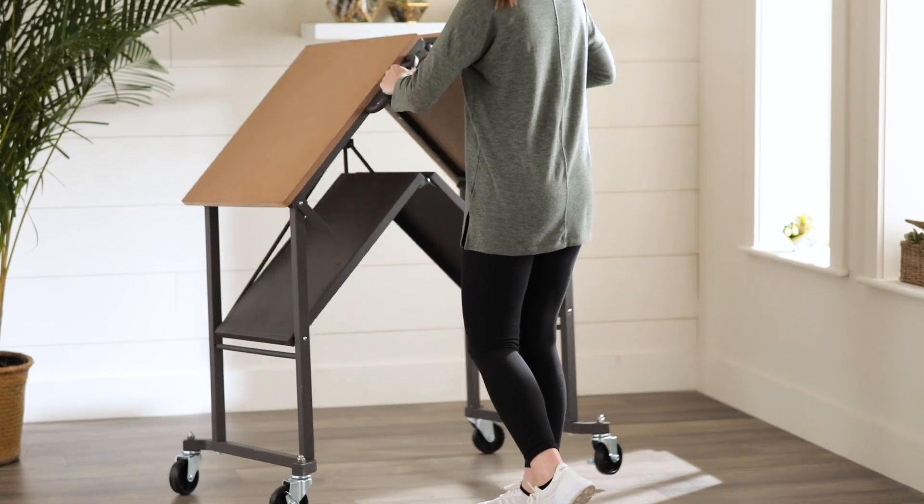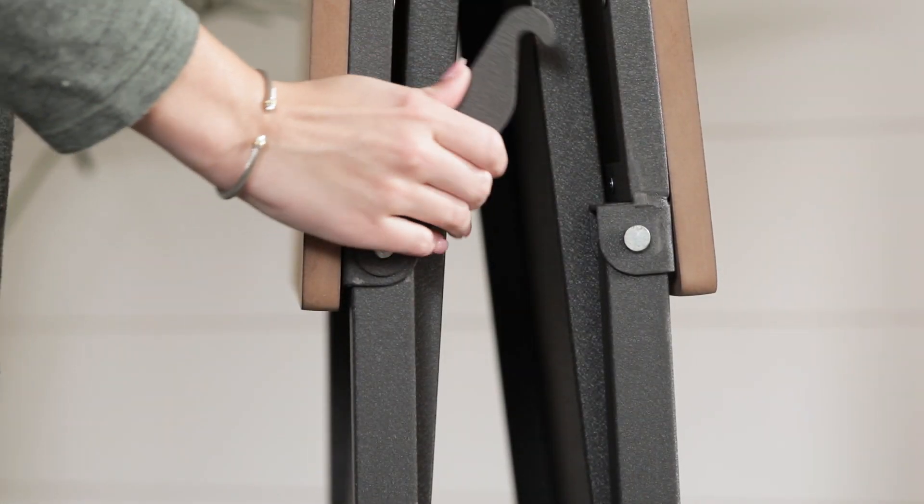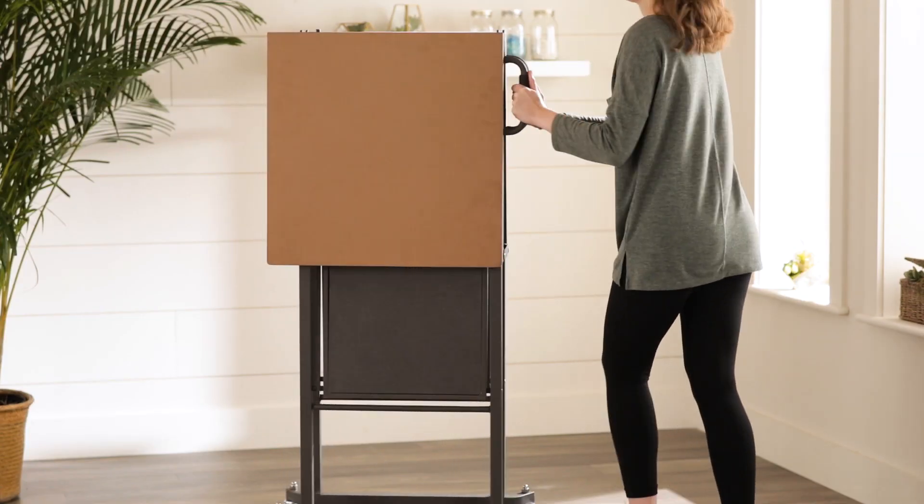When your work is done, simply fold the utility table, secure the lock, and it's ready to be stored away.